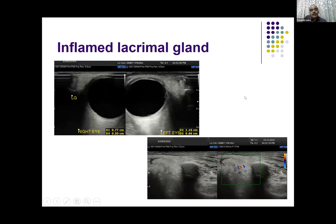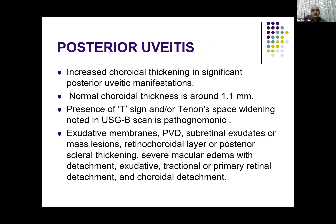Sometimes the cause of pain and redness is outside the globe, and this is also very well picked up by ultrasound. In this case, on the right side the lacrimal gland is normal, but on the left side you can see that it is bulkier than the right side and shows a good amount of vascularity. This is picked up when the clinical features are not very specific.